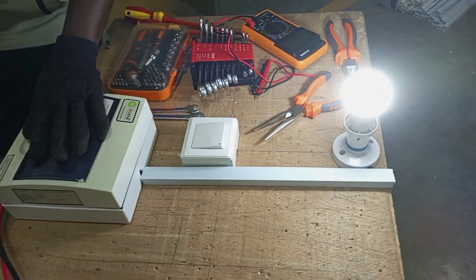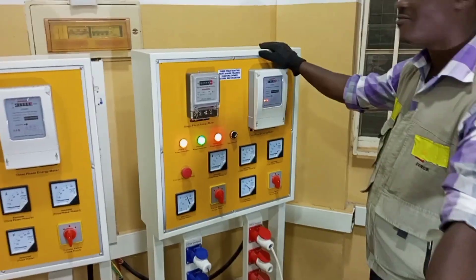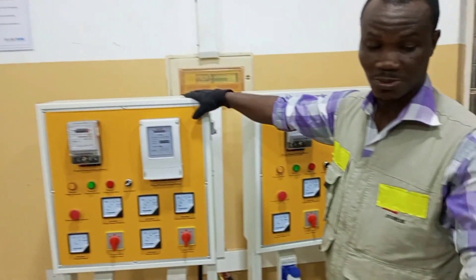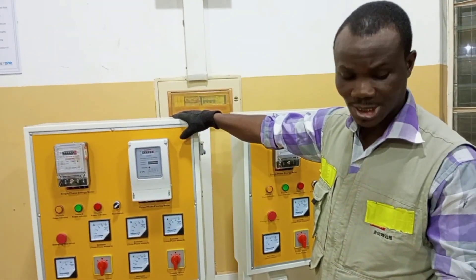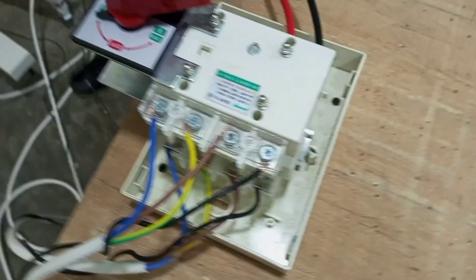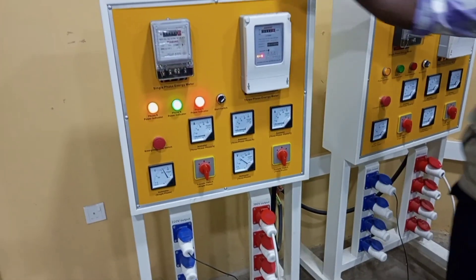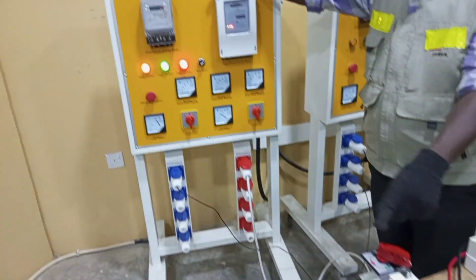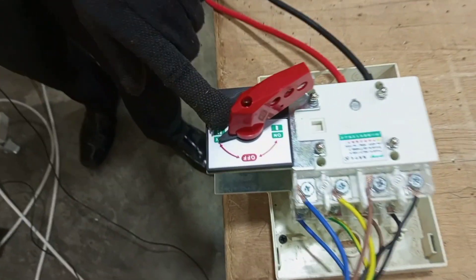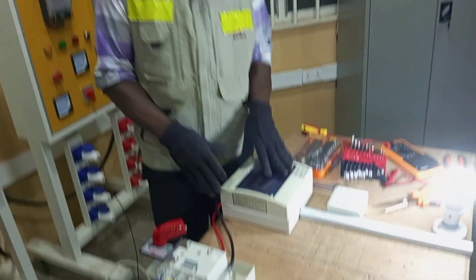We are now getting supply from the main power. If there is an outage, we will need to fall on the standby supply. In that case we switch the changeover to the standby supply and switch on our standby supply. The main supply is now off, and we are falling on the standby supply — our load still works.